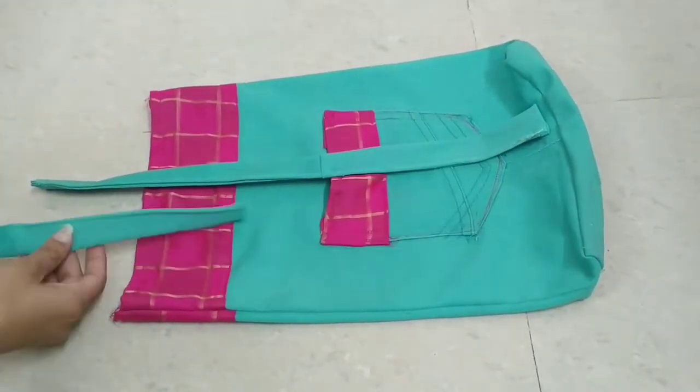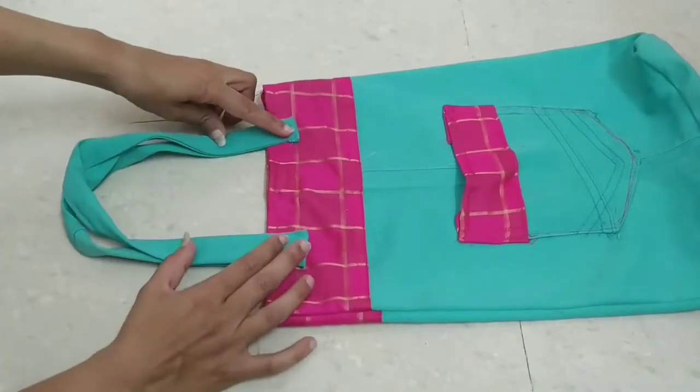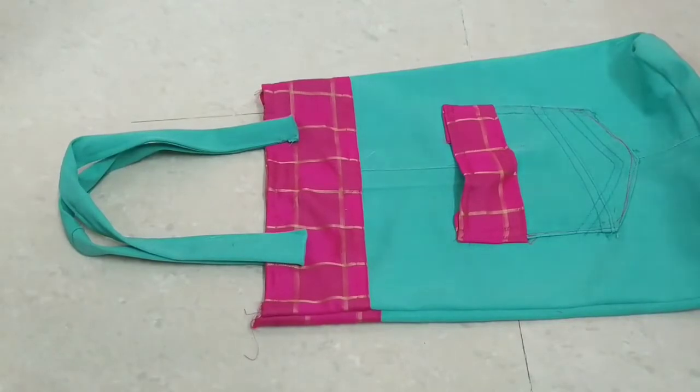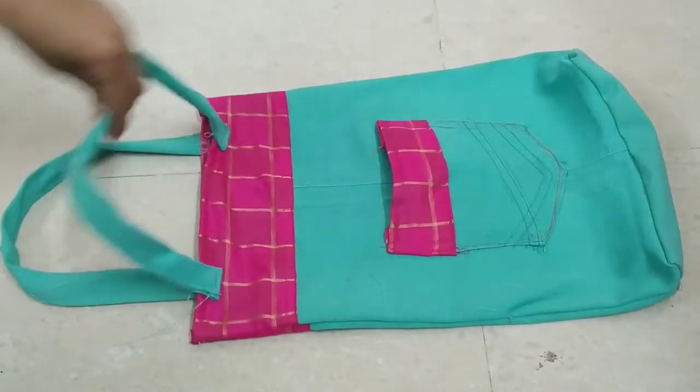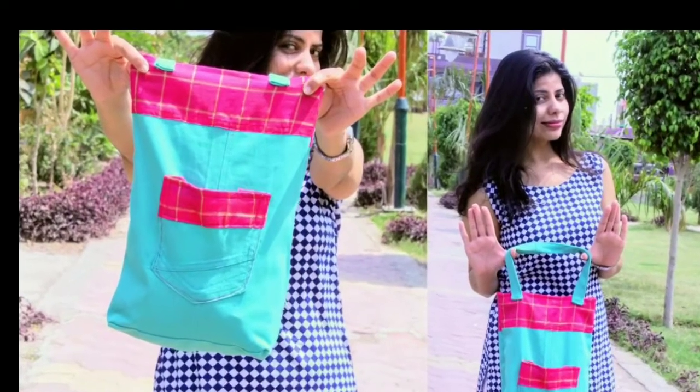Now we will attach the straps from the back side. And that's it — our denim bag is ready! I hope this video will be helpful for you. Thank you so much for watching. I will see you in the next video. Bye-bye, take care.